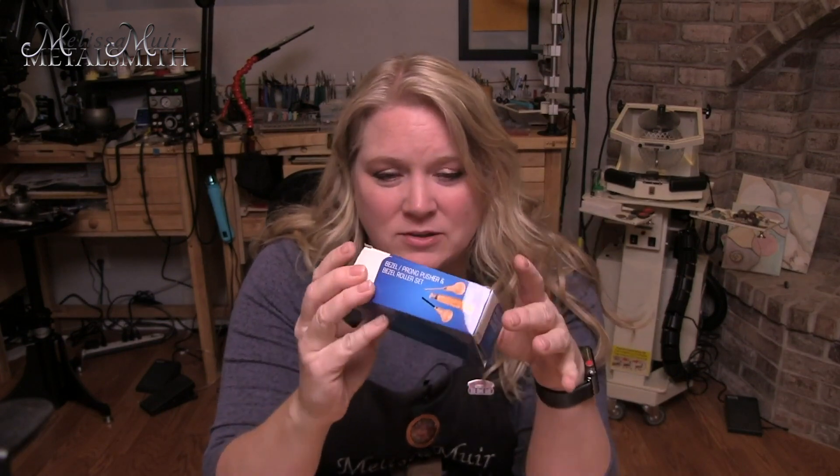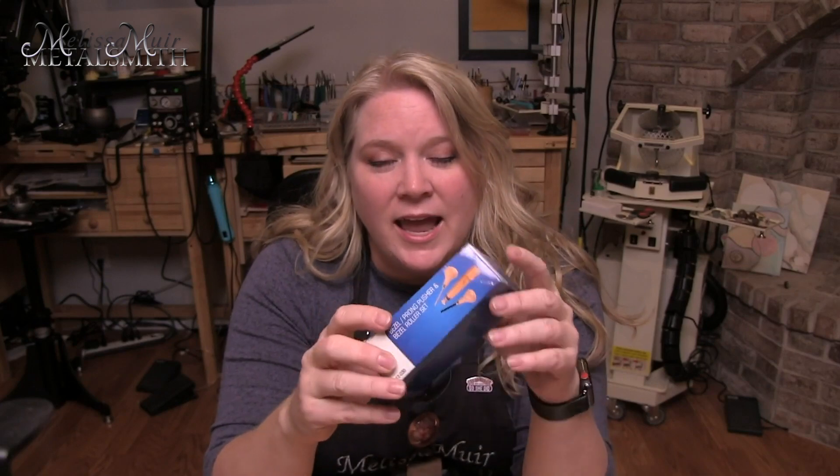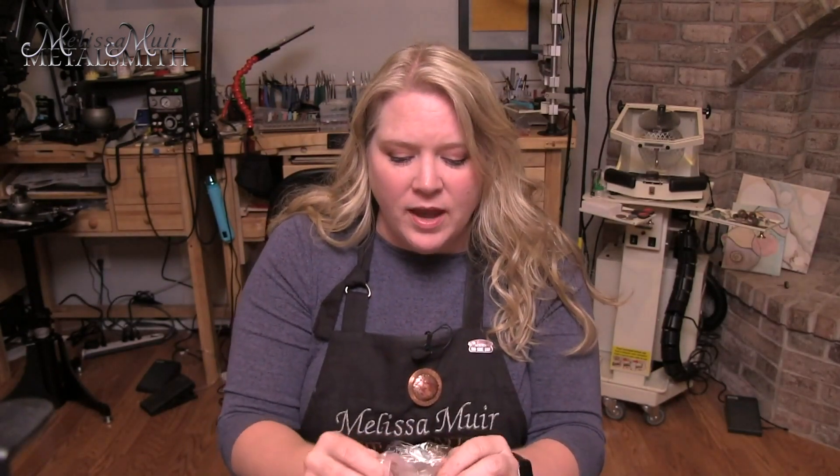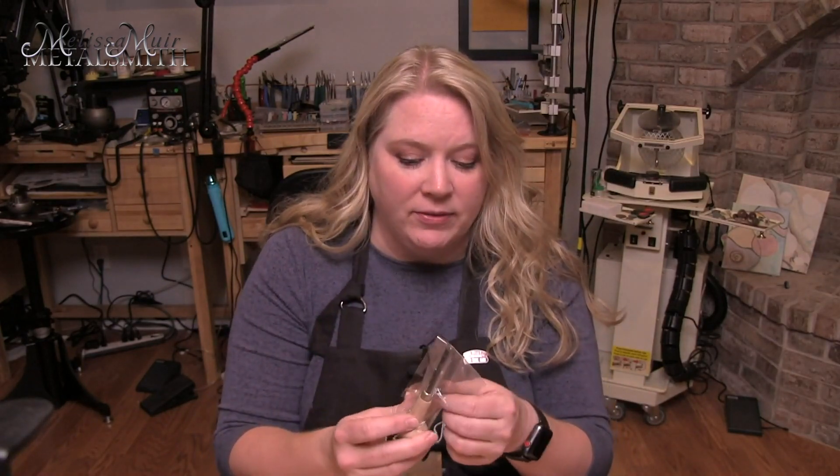There is this little set that I just picked up — it's very inexpensive. I picked this up over at MicroTools, and it has the bezel rocker, a bezel pusher, and a prong pusher. The prong pusher is usually what I use for doing my bezel pushing itself because it has a nice flat surface. I'm only going to be polishing the prong pusher, which I use as my bezel pusher, and the bezel rocker. I'm not going to worry so much about the actual bezel pusher — this one has a little groove in it and it's just not one that I use very often.